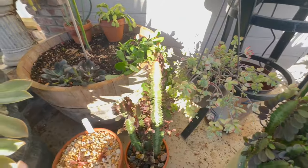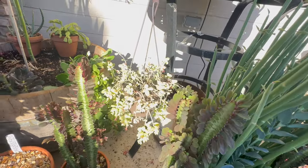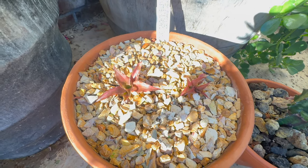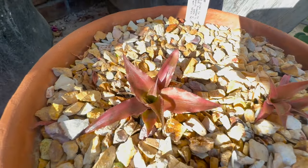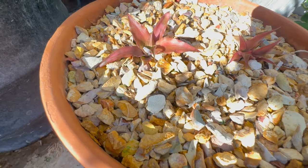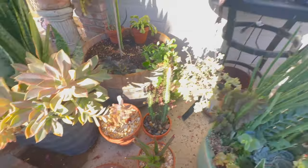Up here is another one of the Euphorbia trigonas — I stuck it in a pot by itself. This funny little plant loving life — it had a ton of blooms. Here's something I'm kind of happy about: these two are called Strawberry Flame. They're a type of bromeliad — they call them Earth Stars — but they were pretty much dead. I moved them back into the shade and try to remember to water it every day because like bromeliads, they like a lot of water. Now it's coming back red again. I bought one and almost killed it, bought another one and almost killed it — so I have two of them and hopefully they're going to survive.